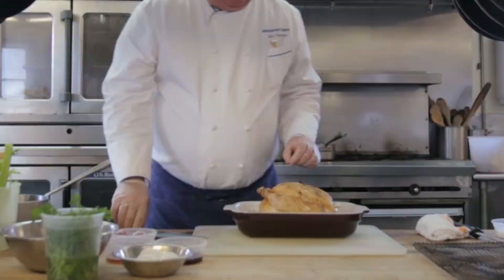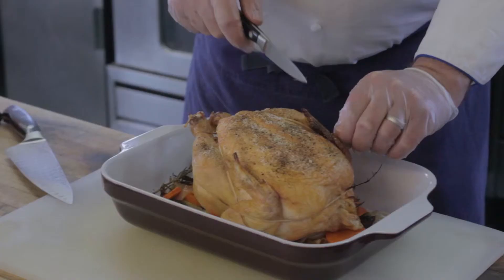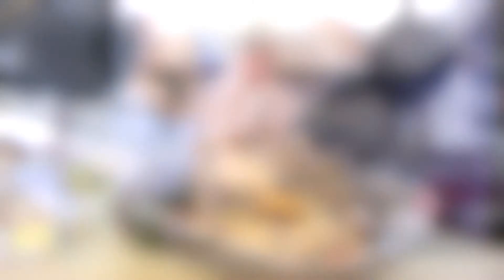It looks spectacular. We're going to remove the string, the truss that helped hold this bird together. And now we're going to give this a shot. That is perfect roast chicken.